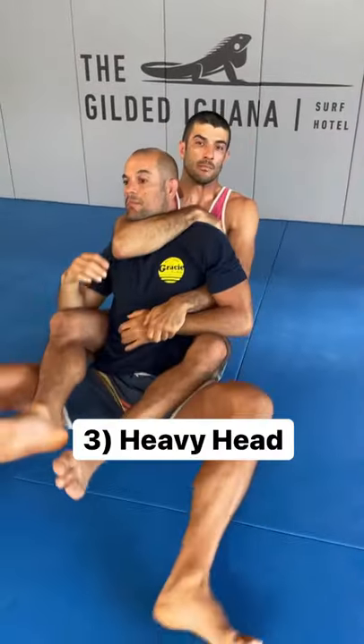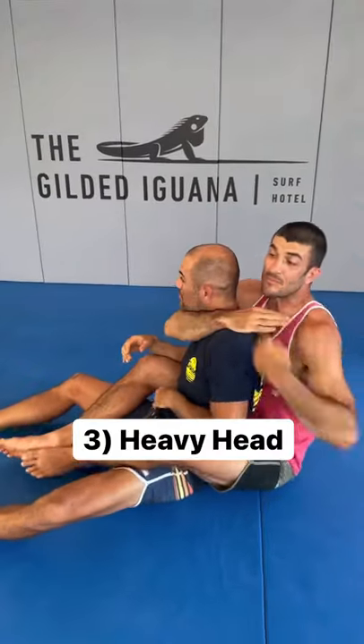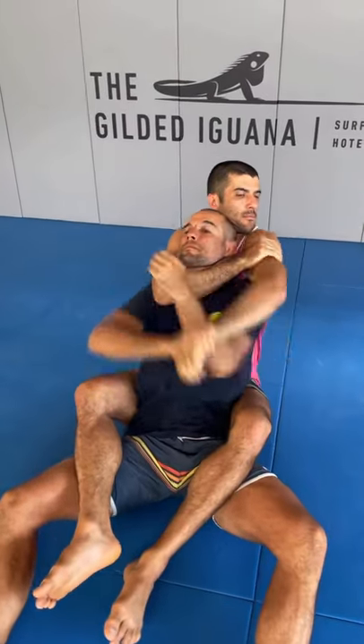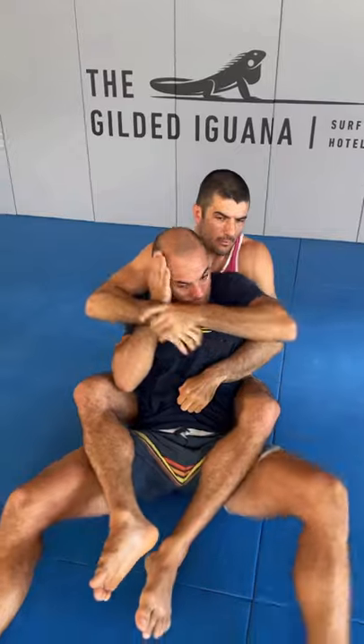If he shoots you with the top arm and rips the second hand out, glue your head to his clavicle. This prevents the arm entry and forces the support hand on top of the head. Grab it with two hands, pull it down, swim inside, reach up, pry the hand at the thenar eminence, insert the frame, slip the head.